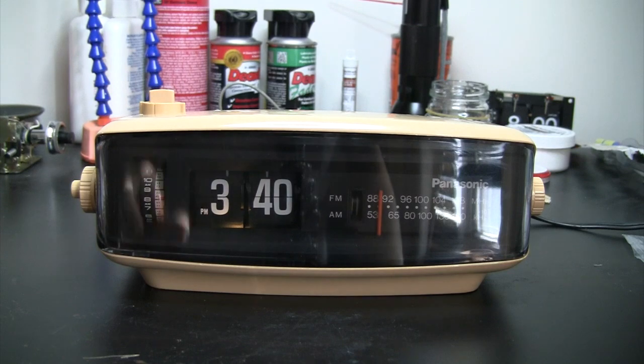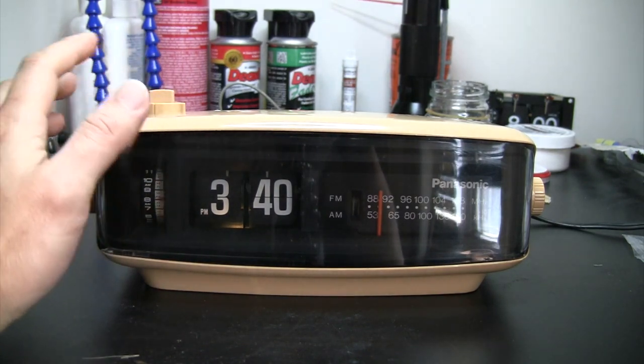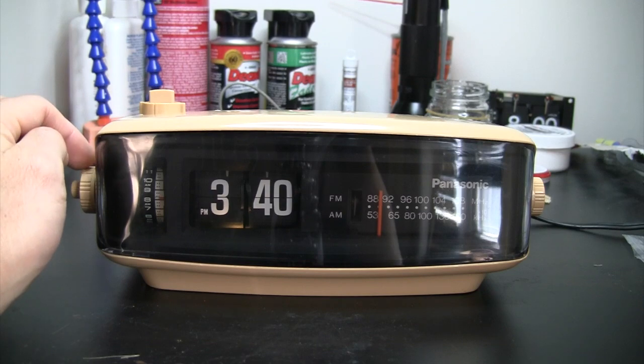Okay, so there are two types of alarm. One is the auto and the other one is the alarm. The auto plays the radio at the set time and the alarm plays the chirping sound at the time you set.